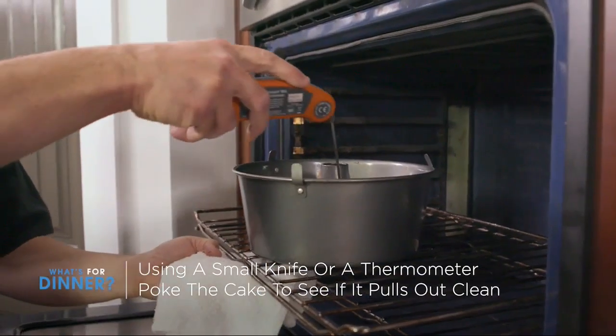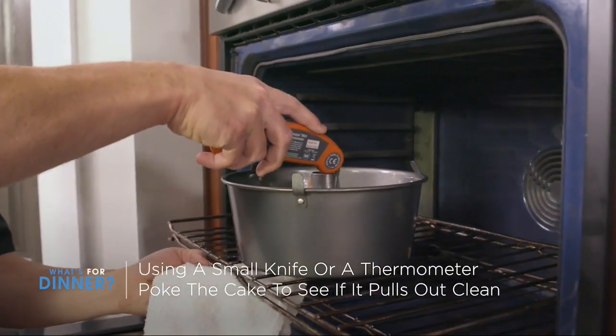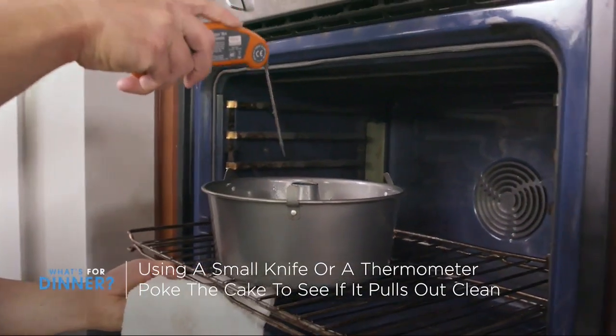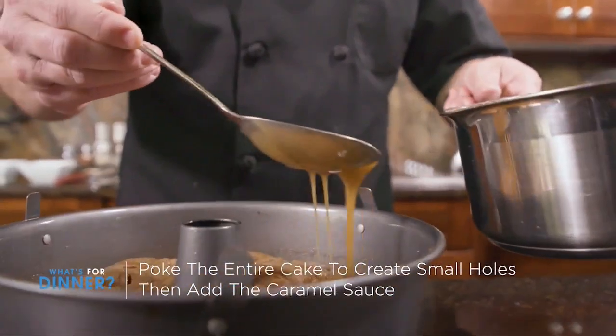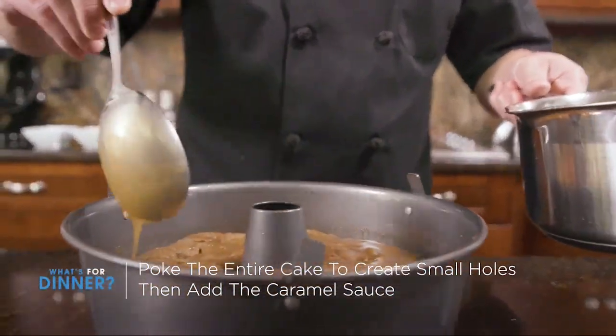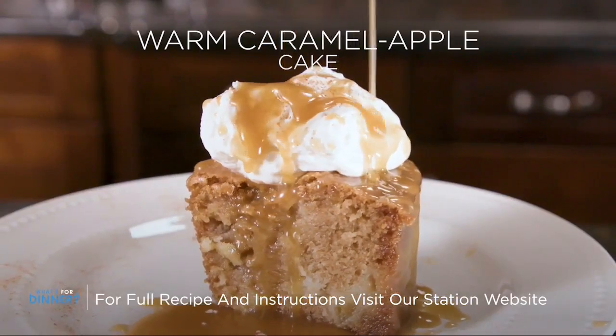With either a small knife or a thermometer, go ahead and poke the cake and see if it pulls clean. If so, you're good to go. Poke the entire cake to make small holes, and then add the caramel sauce in intervals until it's completely soaked in. You've made a wonderful cake the whole family can enjoy.